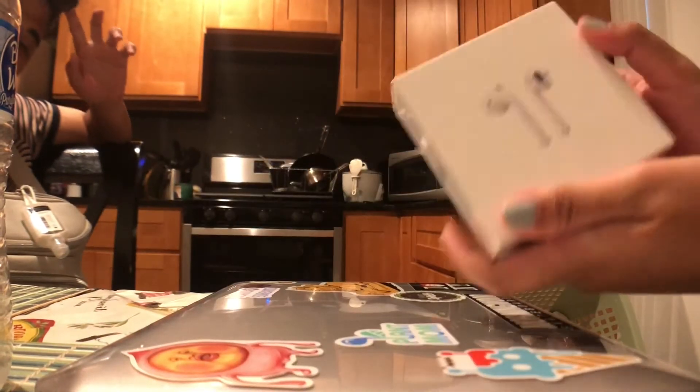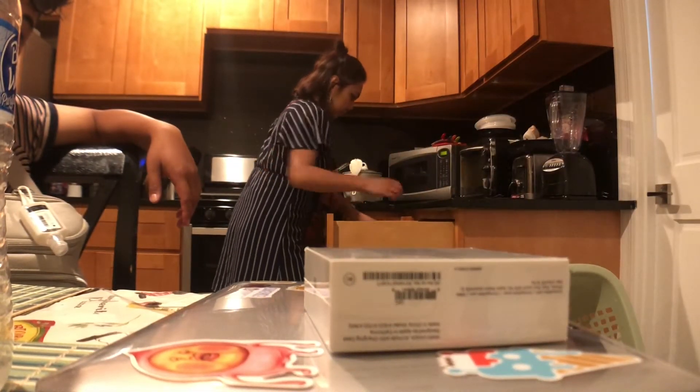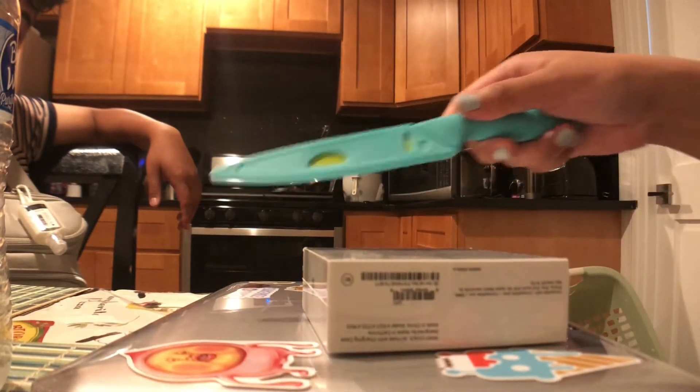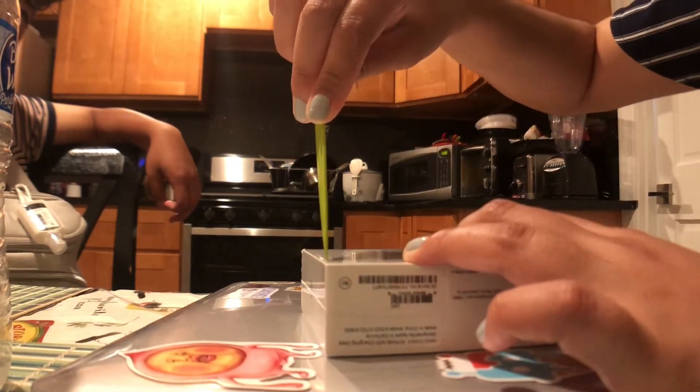Okay, so here is the thing — I want to get my handy dandy knife. This is my special knife that I bought from Walmart for five bucks. Thank you, my cutting board.